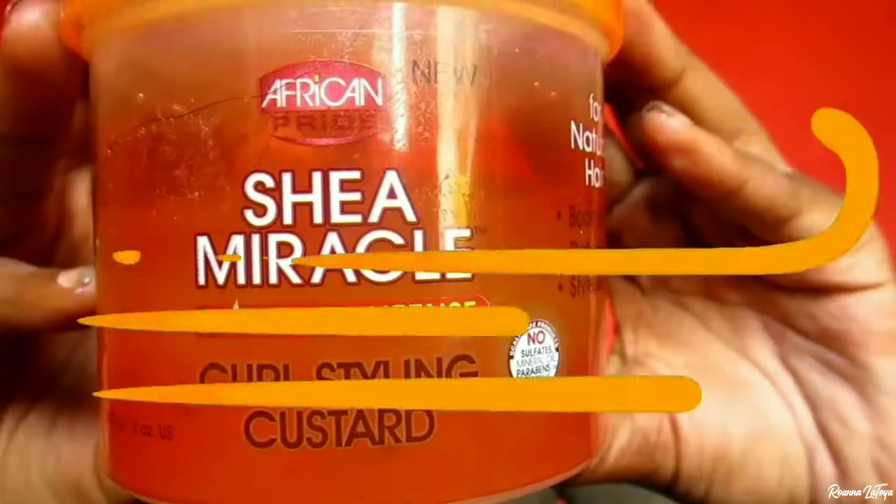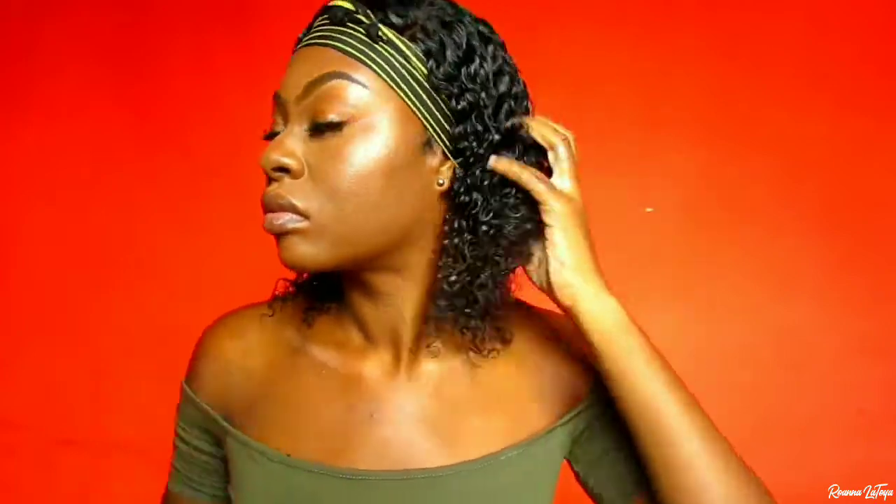I'm parting out the hair in the direction I want it to lay. Now I'm going in with my Shea Miracle Moisture Custard and applying that to the unit, mainly focusing the custard on the ends. After that I'm going to loosen my hair and as you can see, this is how the unit is looking just by using the foam mousse.